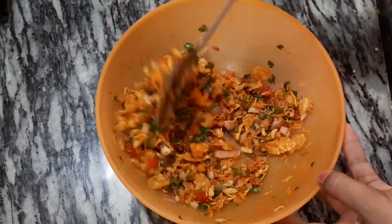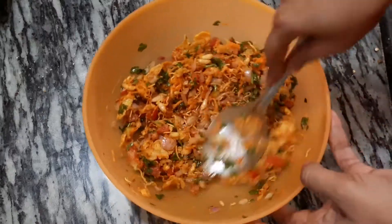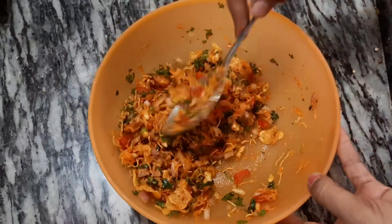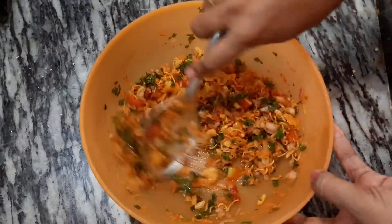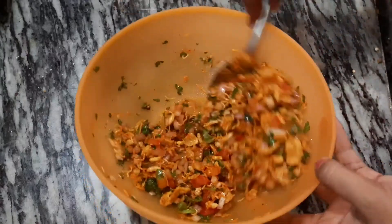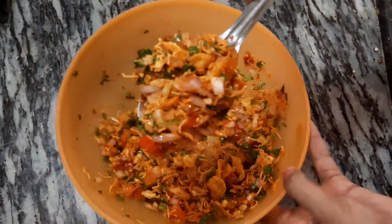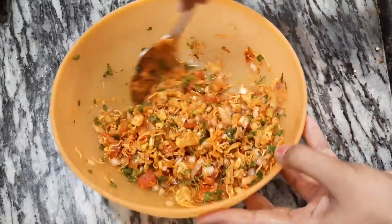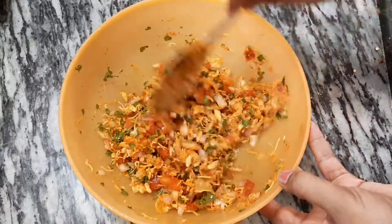Here we start cooking the mixture. Now I will cook it for 1 liter.